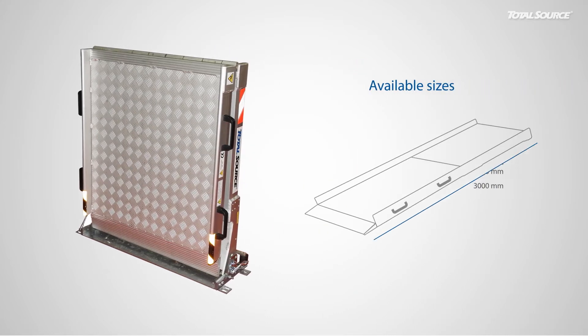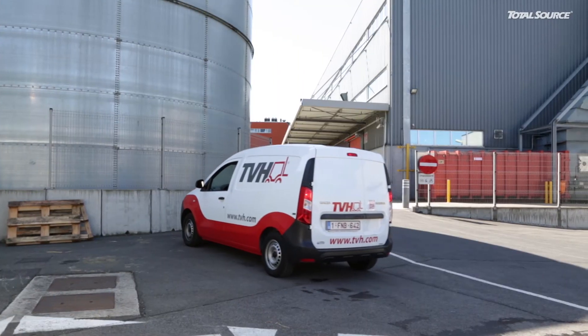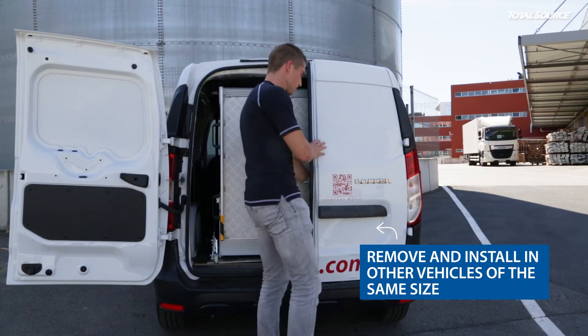Wouldn't it be easier to have your loading ramp at hand or in the back of your van? Our range of Total Source aluminium loading ramps has got this covered. Place your vehicle in a correct working position.